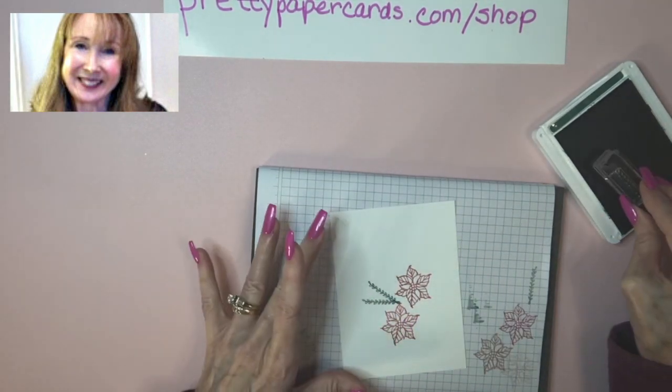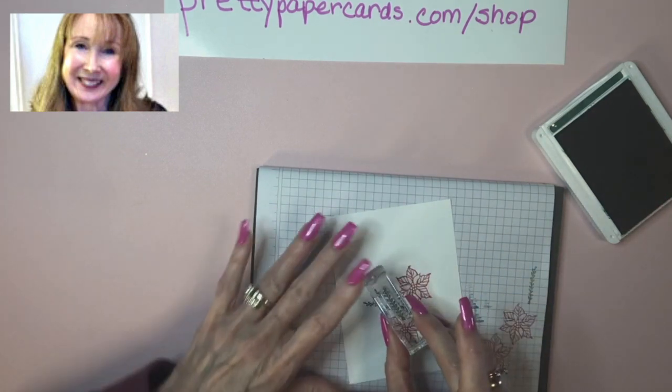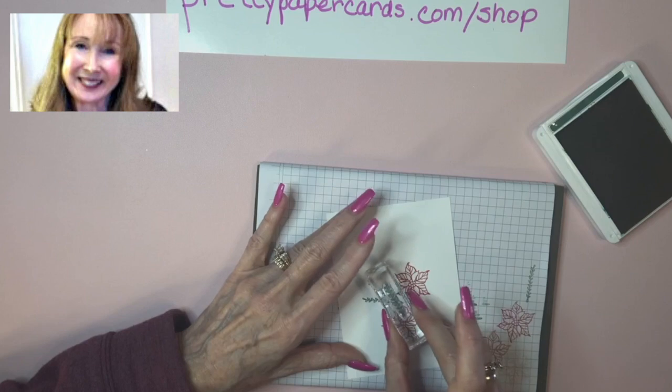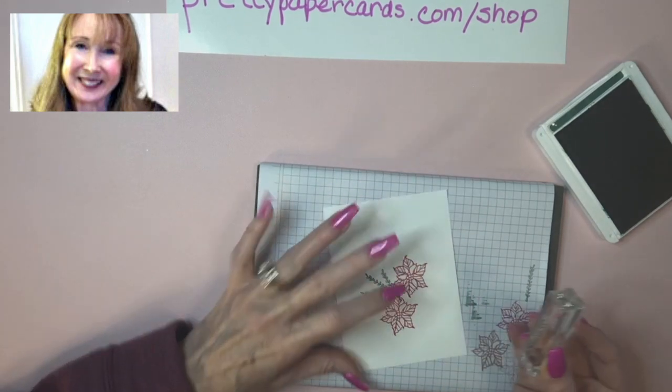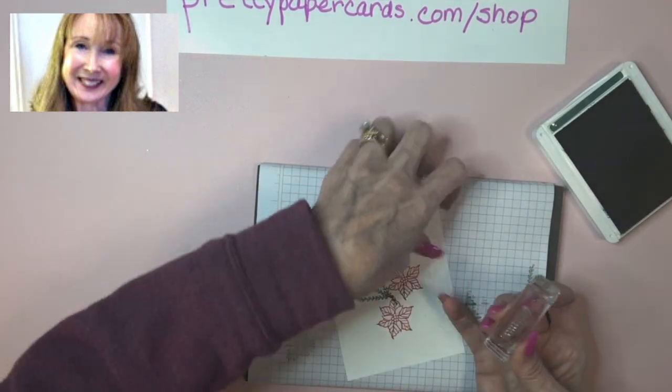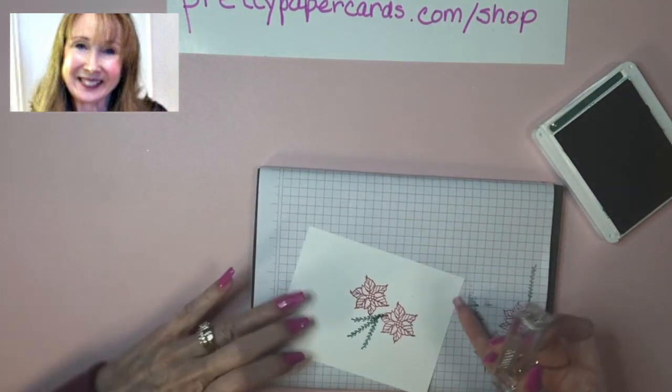And remember, this part is going to be covered by our sentiment, so we're good to go if we kind of make a mistake. And I'm going to try to get this one a little bit lower, just to add some difference. And here — we're going to turn to the side now.